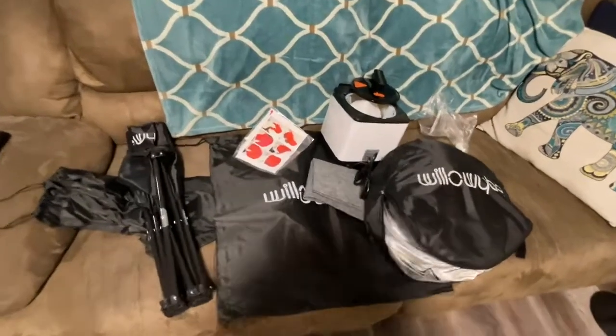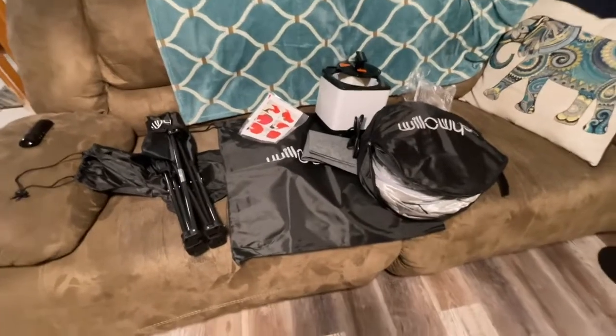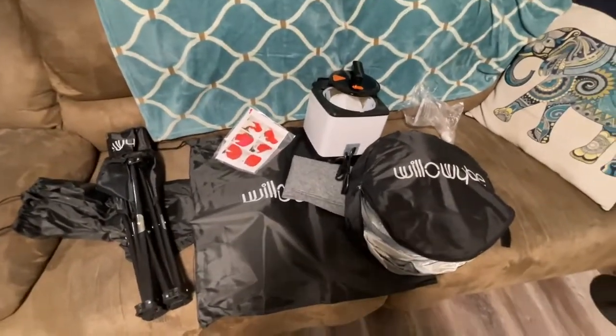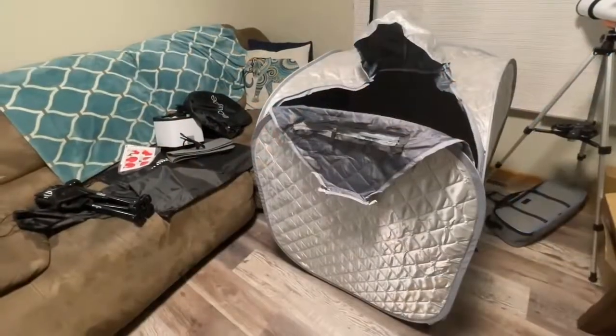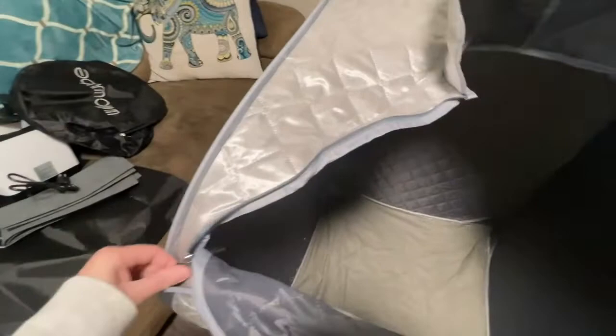I'm going to do a review on this portable sauna. Really a great product — different, fun, provides some relaxation, which we all need. So I'm going to get busy putting it together and show you how it works. You'll notice how it popped up, and the next thing I'm going to do is basically open it up and get everything set up.